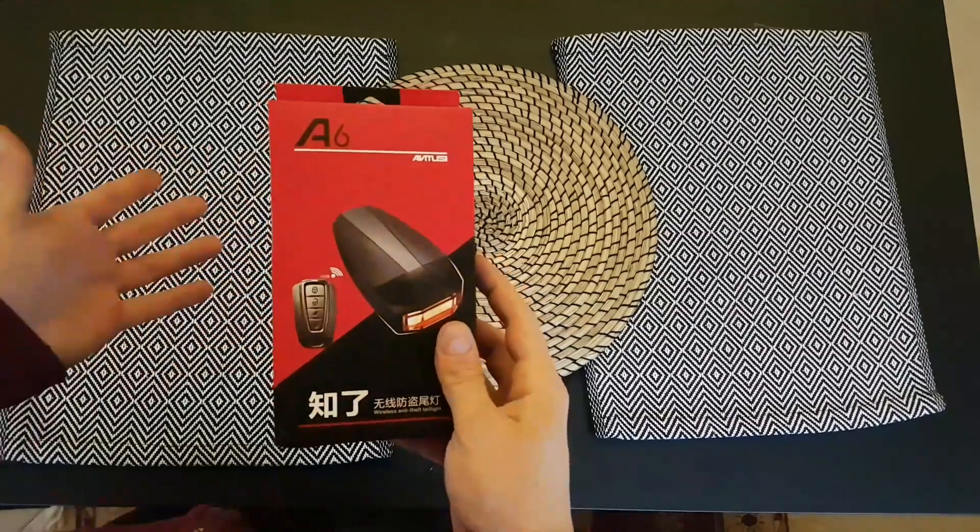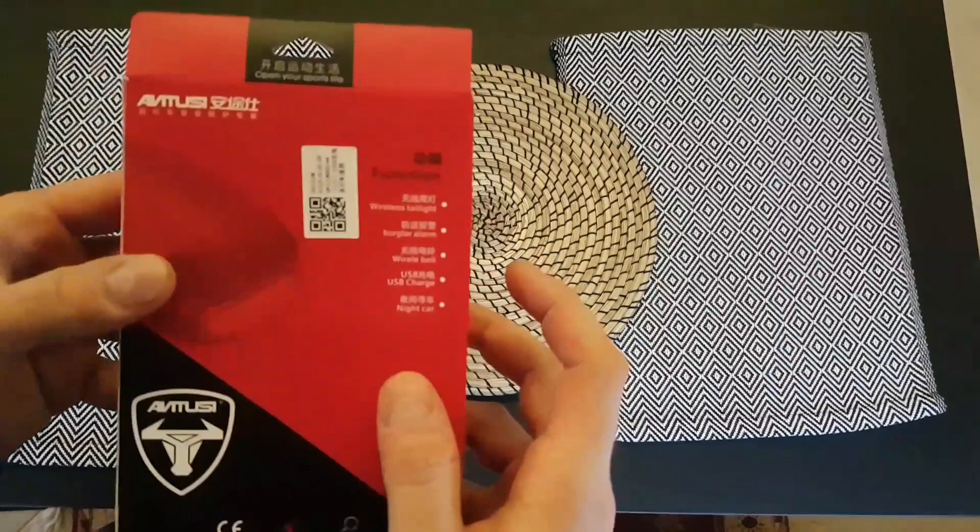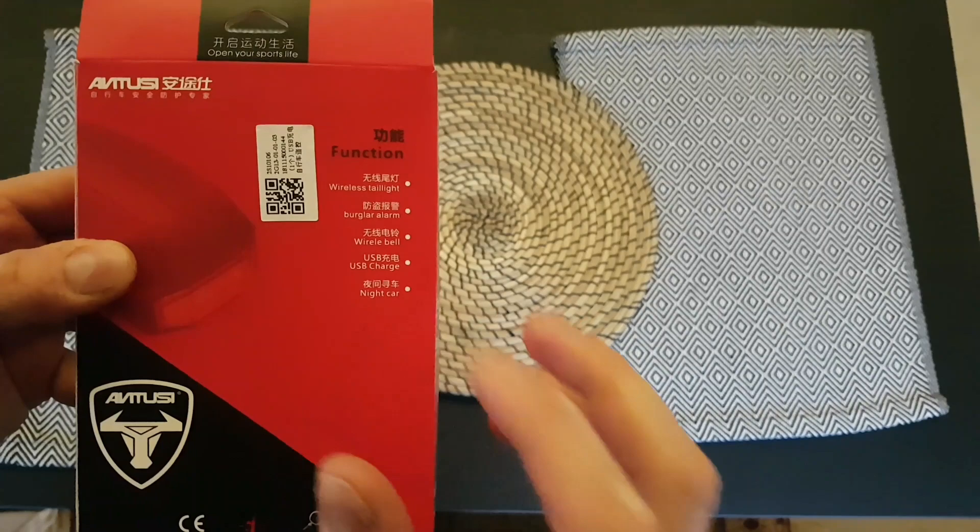My name is Andrew and today we have these products for unboxing: a wireless anti-theft taillight. Its functions are a wireless taillight, a burglar alarm, wireless horn, USB charging, and night car taillight.